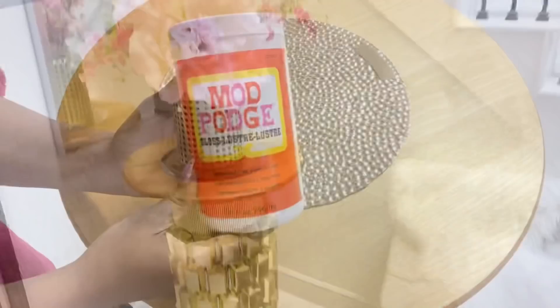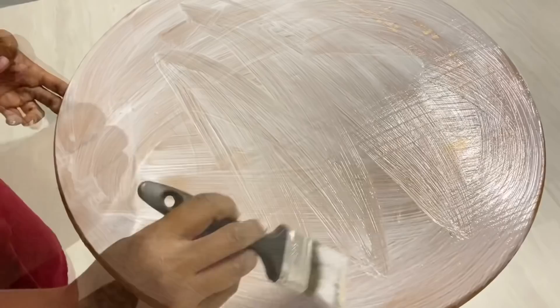I wasn't too comfortable with the fact that I could still see the wood, and that's not really my style. So what I'm going to do now is use mod podge over the table and then get napkins that I've had for a while and cover the table with it.